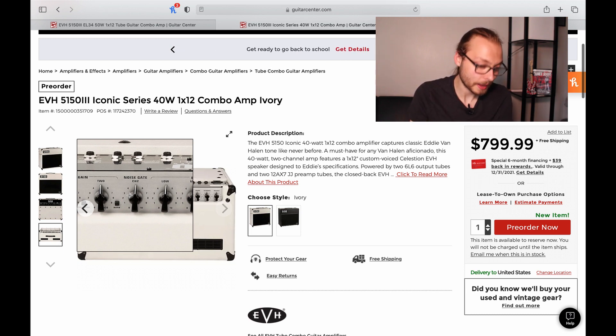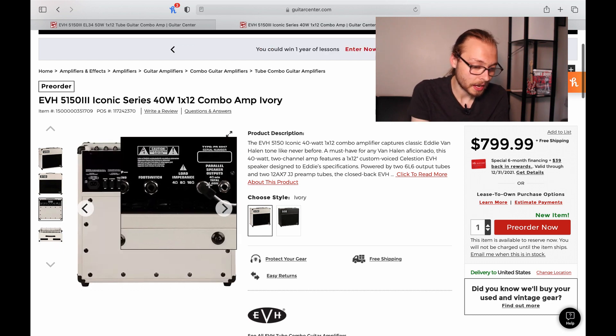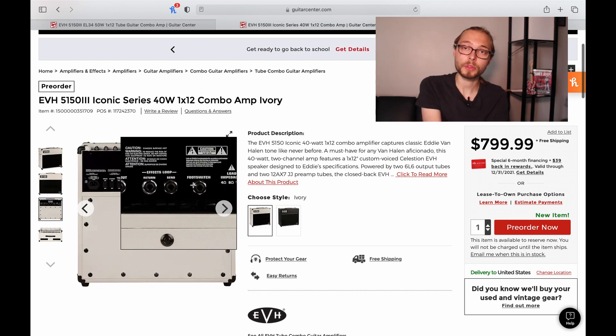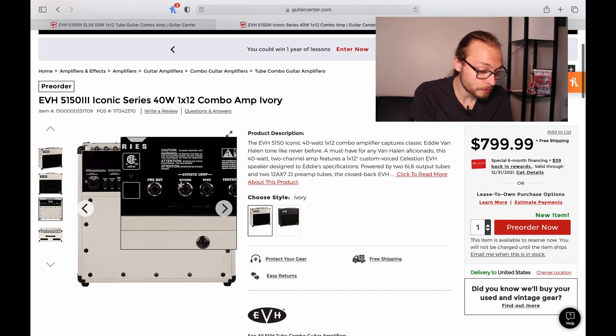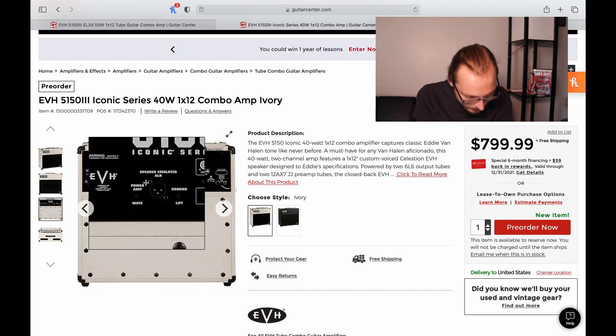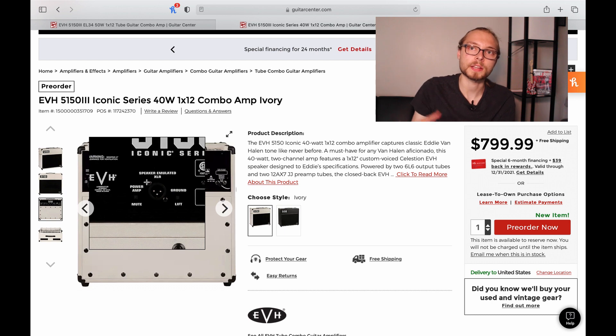Looking at the back plate, you get so many more features. You have 4, 8, and 16 ohm outputs. You can run the combos and the heads to any cabinet. It's foot-switchable and they're going back to the old-school setup where you can switch between the two channels and also kick the gain boost on and off. You have an effects loop and the oh-so-famous EVH preamp out that I don't think many people use, but everyone would probably be pissed if they removed it.